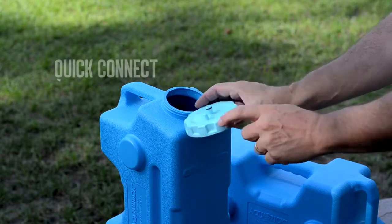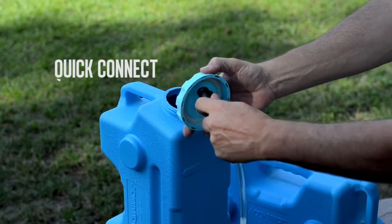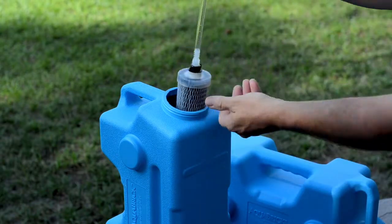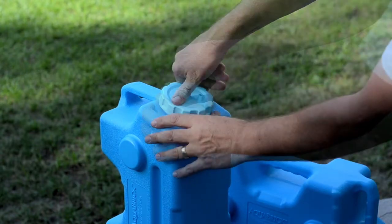Next, attach the Quick Connect filter line to the bottom of the lid. The Duraflow filter is attached to the other end of the tubing. Place the filter inside the Aquabrick and tighten the lid.